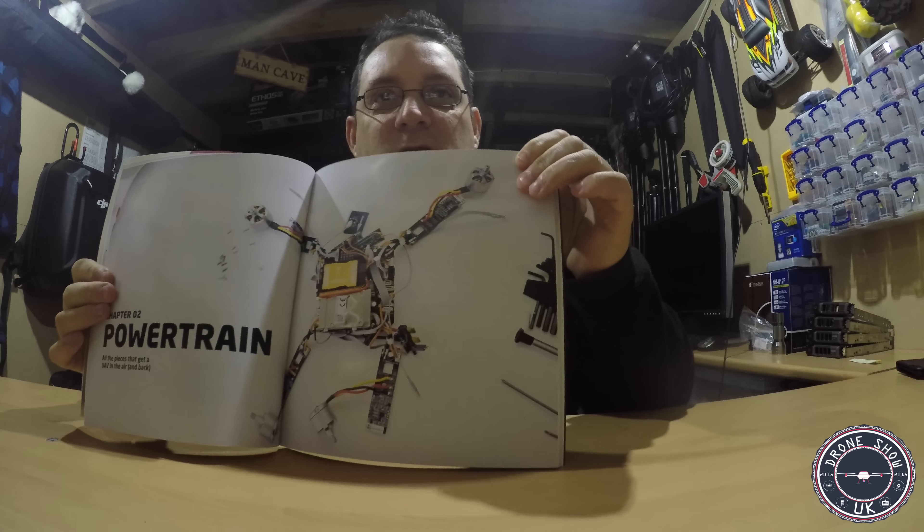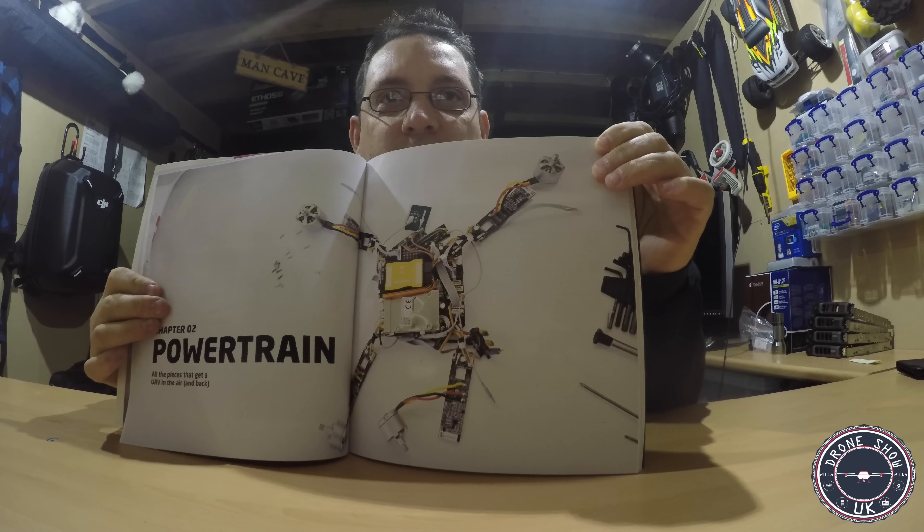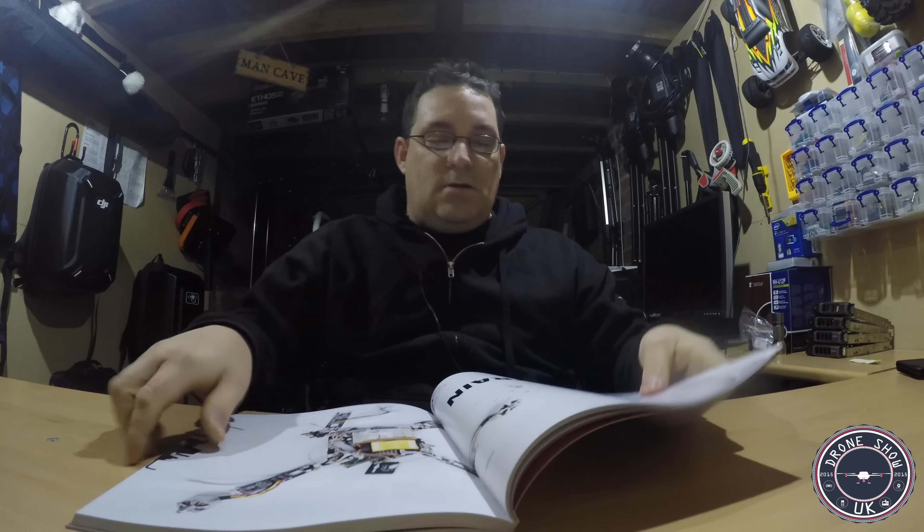It's actually got the Phantom 3 in there with no shell on it — that's what the Phantom 3 looks like with no shell. There's lots of stuff in here. It teaches absolutely anything. So if you wanted to know about how the ESC works, how the motors spin and what direction and why, what 4, 6 and 8 quads do, even the tri-quads as well — it talks all about that in here.